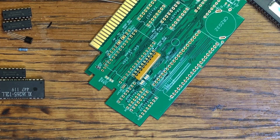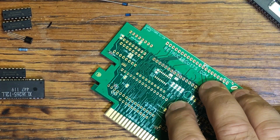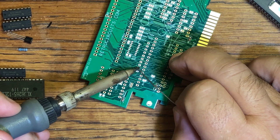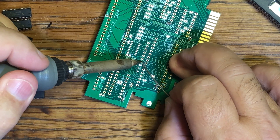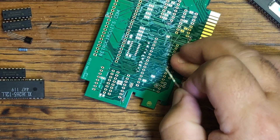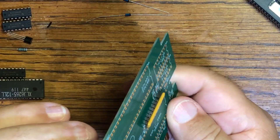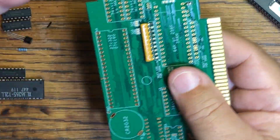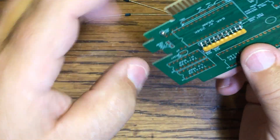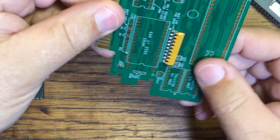I'm going to put one solder to anchor it and hold it, then come back and do all the other holes. I could have done them all on the top side, but this is the way I've been doing it. That one was a bit shallow — that's why I should have done the top hole first. I bent it over a little more and we're good to go.